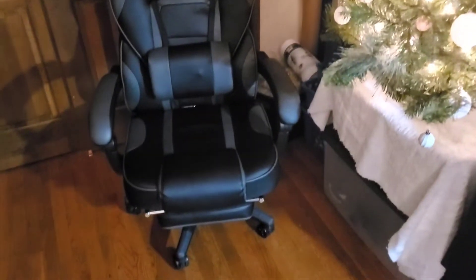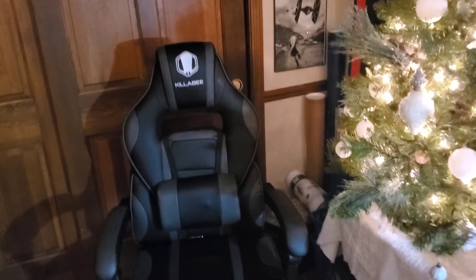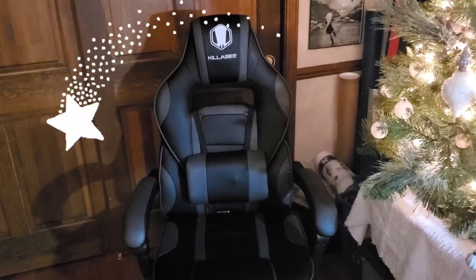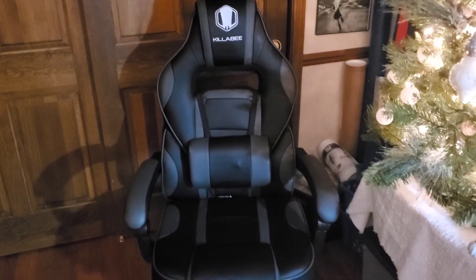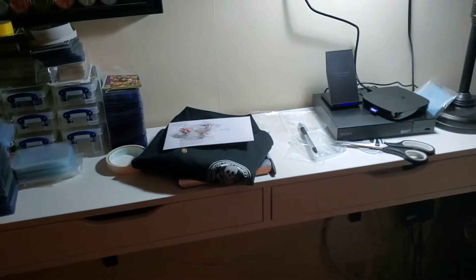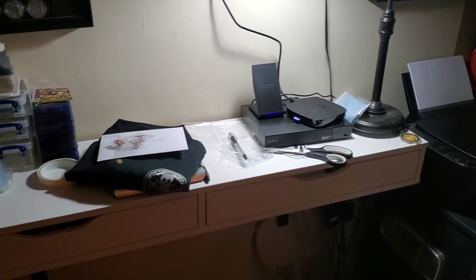I'm sure you're all asking yourselves, what the hell is an eBay listing chair? Well, that's what I call this beauty here. I'm sure you've seen me sitting in this in many of the videos — it is my office desk chair. But I don't have a sitting desk in my office. All I have is sort of a working table area. I like to stand when I work.